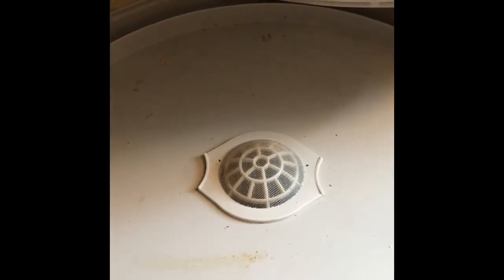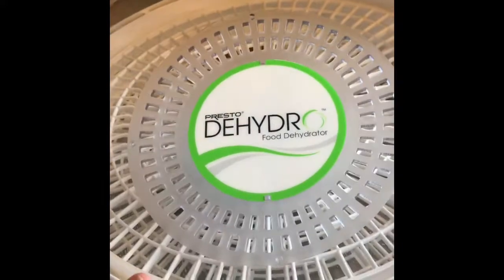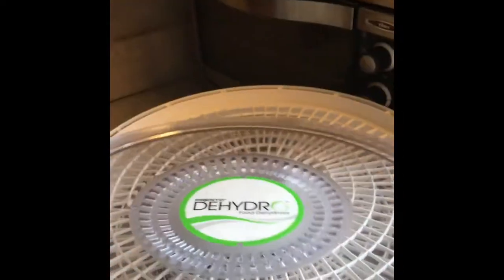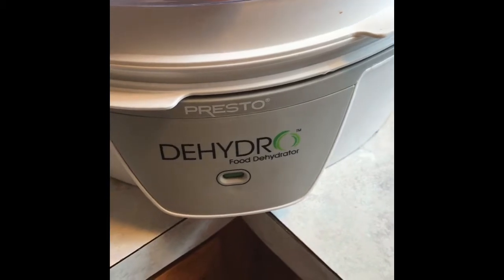The very bottom is where the heat comes — I need to clean it, I just took those almonds out — but that is where the heat comes through. It comes all the way up through the top, and then through the lid there are some perforations, so all of that moisture escapes through the top. I can see through it, it's really easy to tell what's going on.